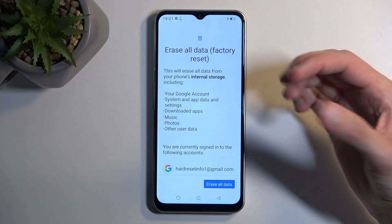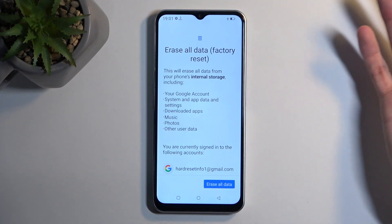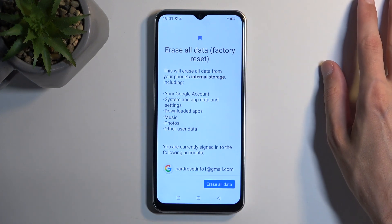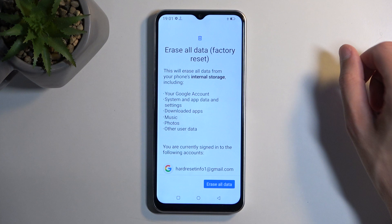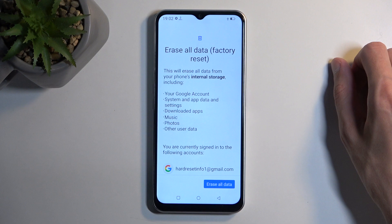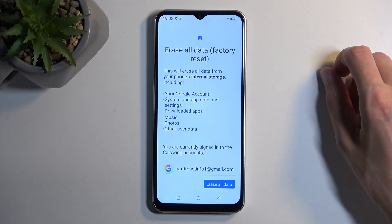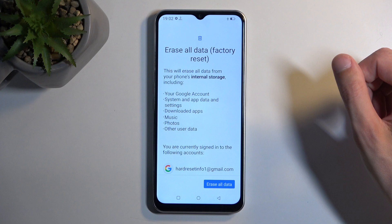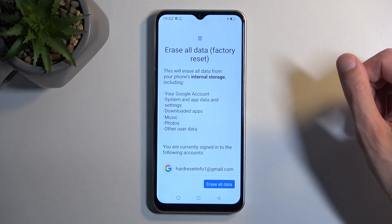If you keep anything on your device that you'd like a backup copy of, everything listed here will be completely deleted, so make a backup to your computer or cloud. I do recommend doing it to your computer, as uploading data to the cloud can be a bit sketchy and limits you to certain devices. If you back up manually to your computer, you can restore that data to any other device you wish.